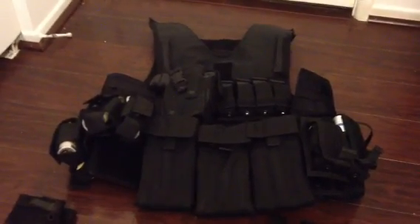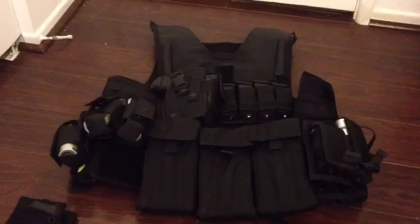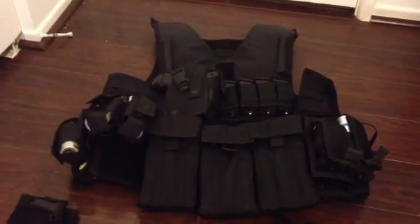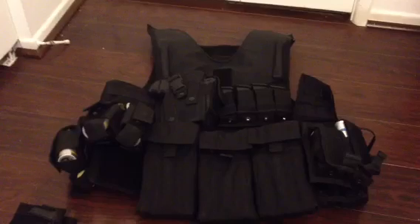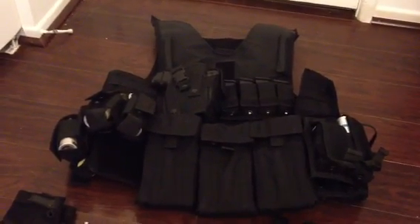What I have here first is my tactical vest. This is a First Choice Armor tactical MOLLE vest. I picked this up on eBay — a lot of this stuff was picked up on eBay, actually pretty good quality stuff if you just know what you're looking for. Relatively inexpensive as well.